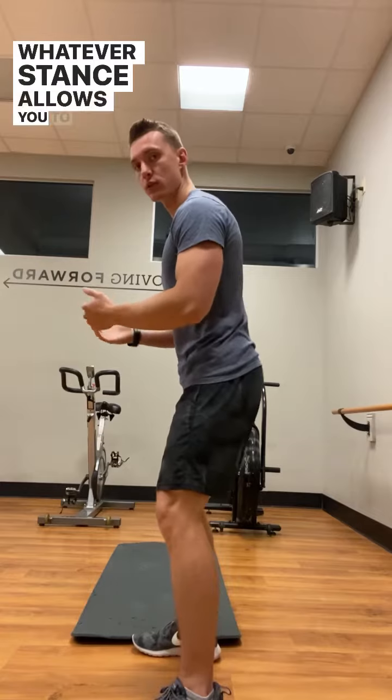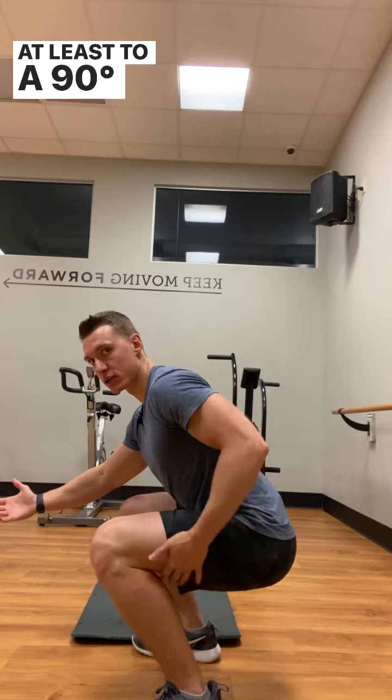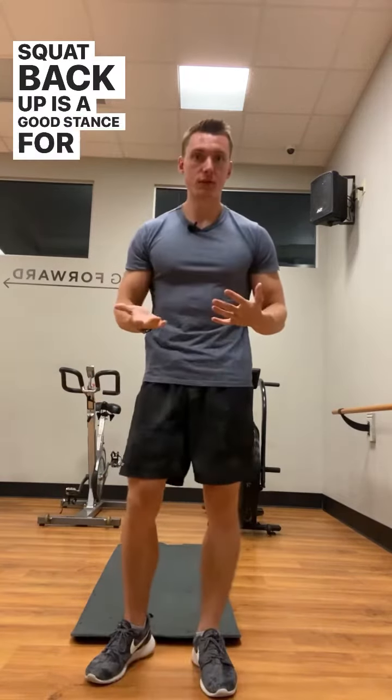Whatever stance allows you to go down with a nice flat back, at least to a 90-degree angle, with your butt comfortably, and to squat back up, is a good stance for you.